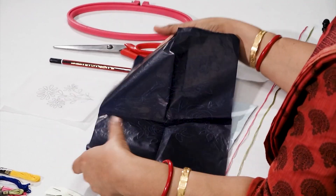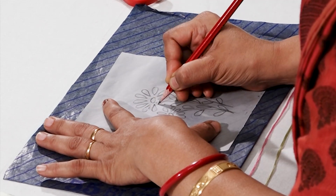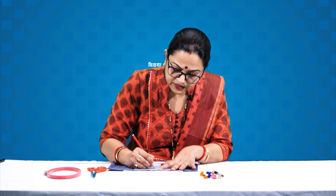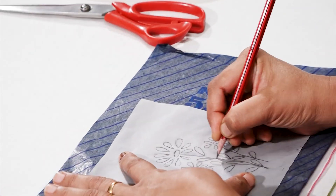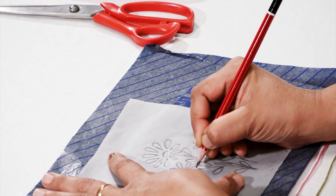Once we have all the material, let us start with embroidery. Step 1 is tracing the design. For tracing the design, keep the fabric on the flat surface. Now we will keep the carbon wrong side down, then keep the design on it and start tracing the design. You will trace all the petals of the flower or all the sections of the design. Our design is now traced on the fabric.